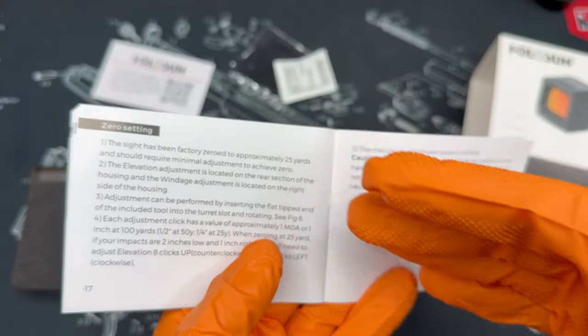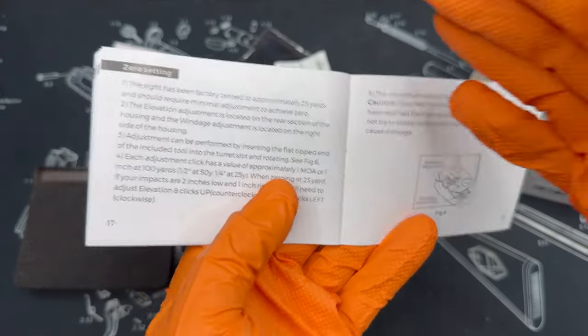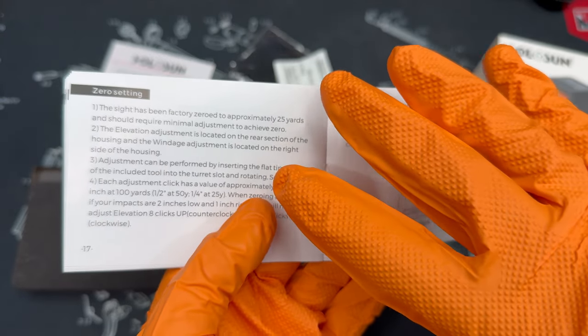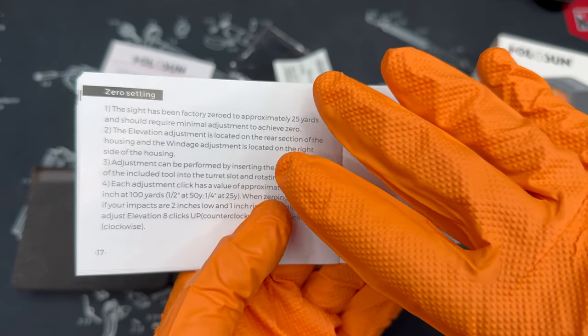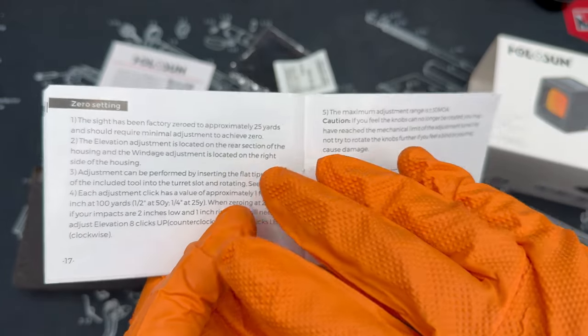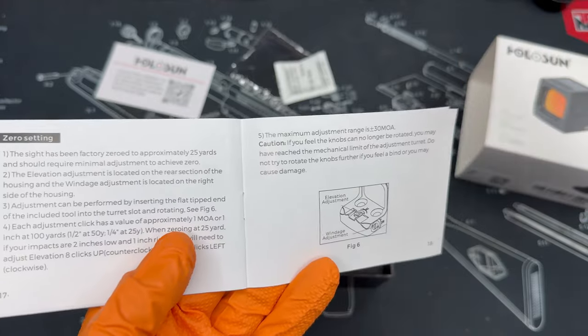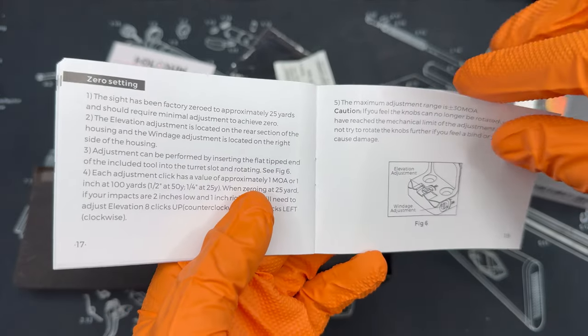It's always good to dial in and sight your optics. Holosun actually sights this in at the factory to approximately 25 yards, which they note in the manual, so you shouldn't need to make much adjustment if you're using that as your baseline distance.